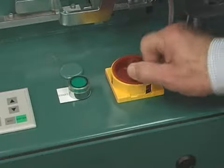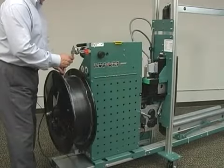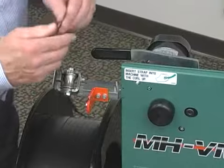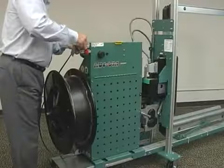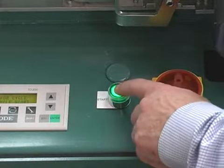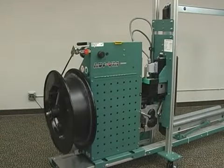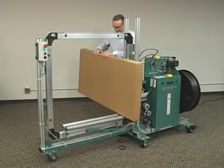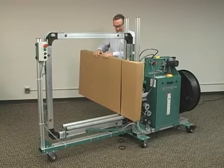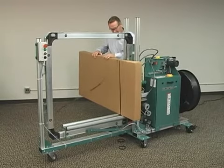To operate the MHVM, simply turn the power on, insert strap into the machine, and press the green cycle button. The machine threads itself and is ready to strap a package when the cycle button is depressed again. Designed with patented jam-resistant technology, the MHVM corrects misstrap occurrences without operator intervention.